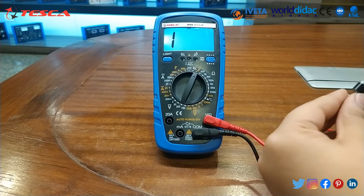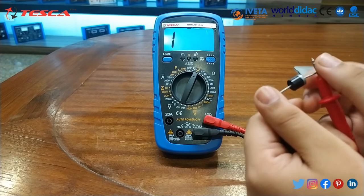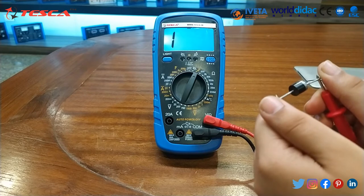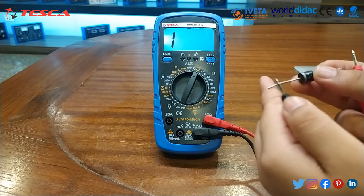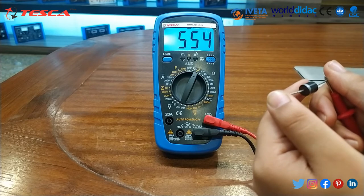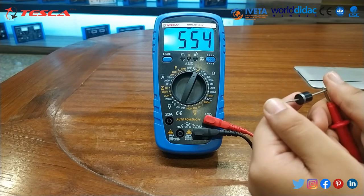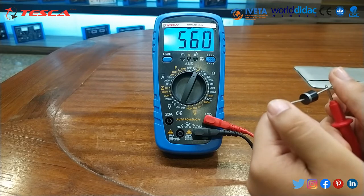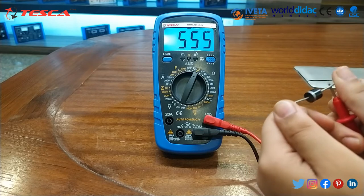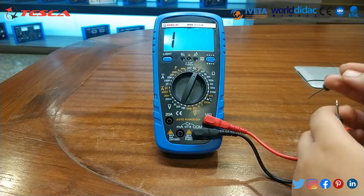Now we will measure the value of this diode. Connect the leads — if it's not showing a reading, reverse the terminals. When we connected in the wrong manner it didn't show, but after reversing we get the output. In this way you can see the diode configuration reading.